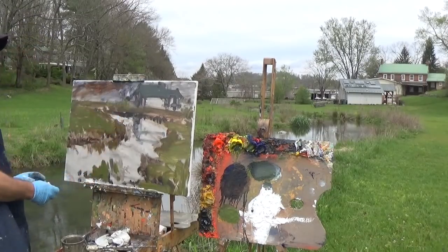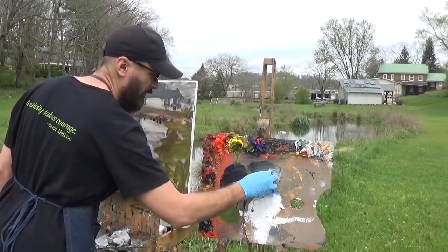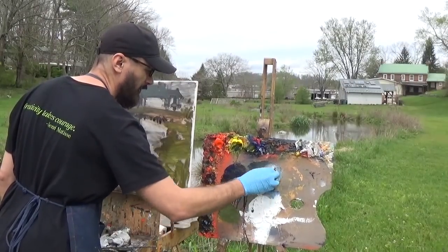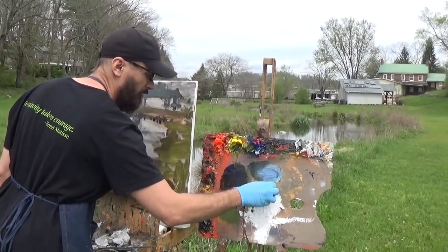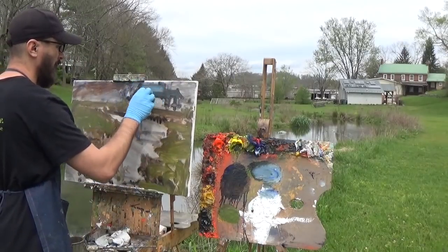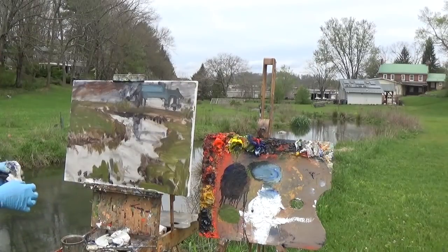When I squint down that roof is actually a lighter value than I've painted it, so I want to adjust that before going further — I want to make sure my values are right. There's a lot of light being reflected from the sky off this metal roof, so there's a light blue. I can go right in over top of my green and get that light blue in there, and you can see it just created some more light.